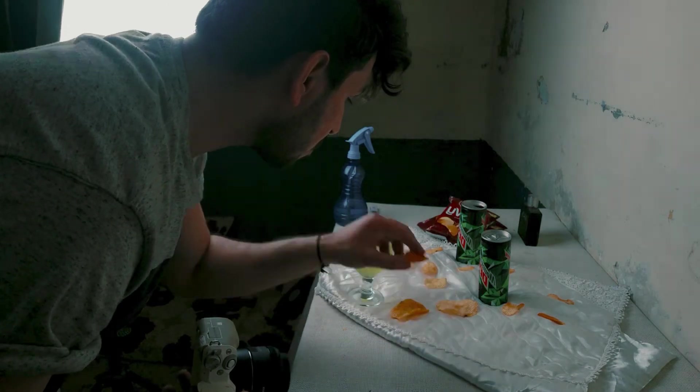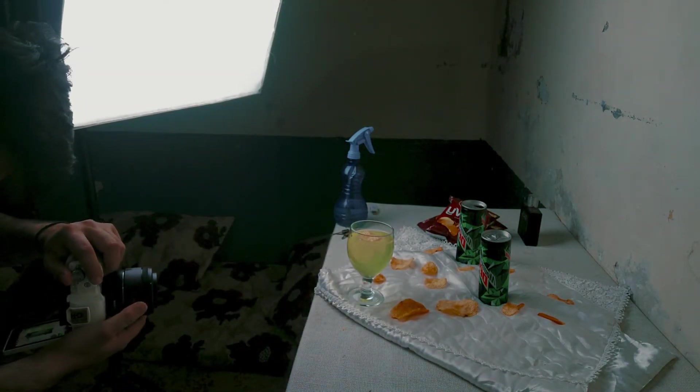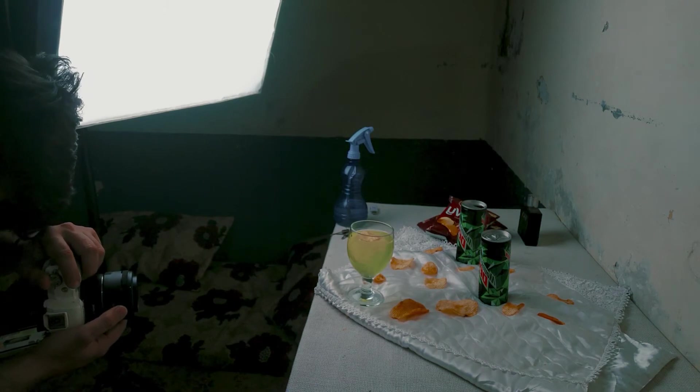In the second shot, we changed the product and used a white tabletop. This is our tabletop, and I thought our product would perform well using it. We have also kept the packaging alongside the product.